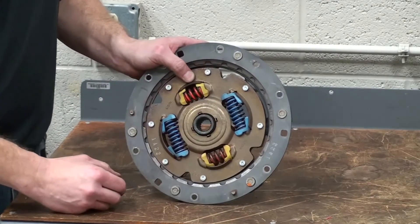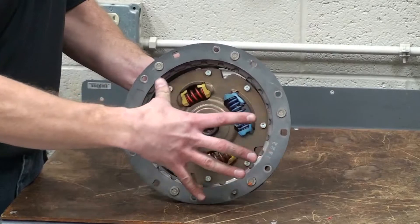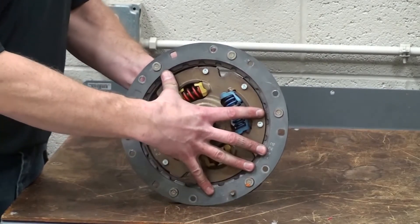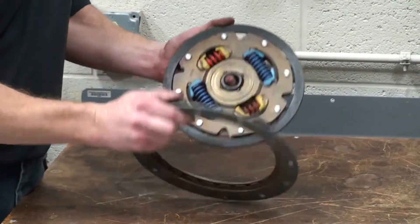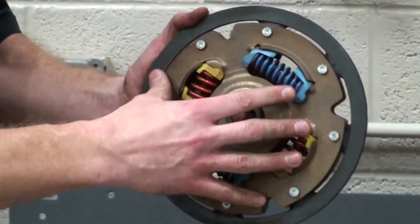This is an example out of an early Toyota Prius — a basic two-part dampener. One part would be bolted directly to the flywheel on the internal combustion engine, and then the inner part, as you can see, is made up much like a manual transmission clutch disc would be.